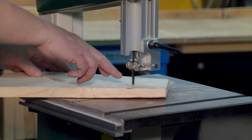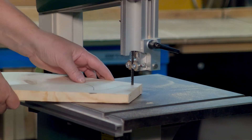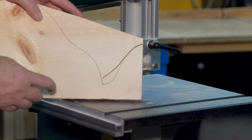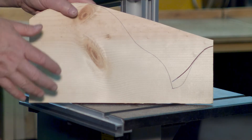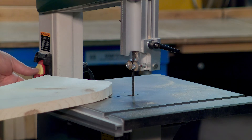I couldn't quite make it into my corner where I wanted to get, so I got the best I could. That was the best I could do because the board over here was in the way of the back side of the saw. Now I can finish this off.